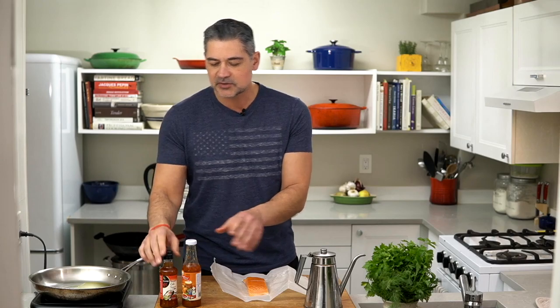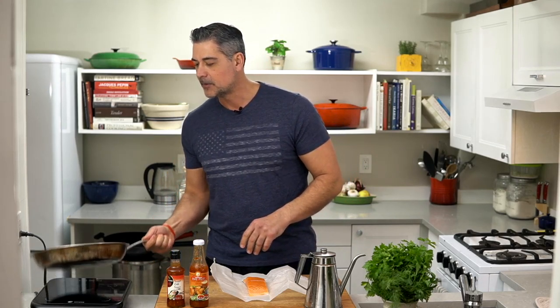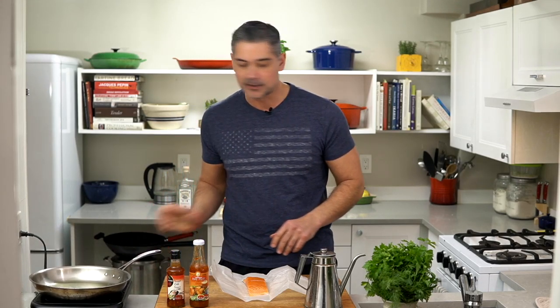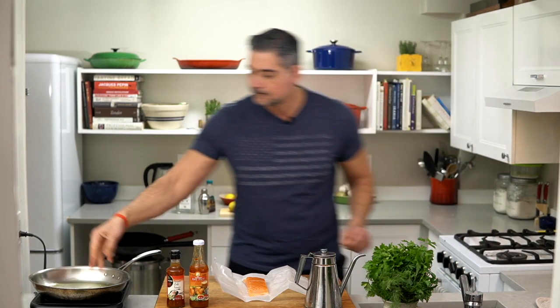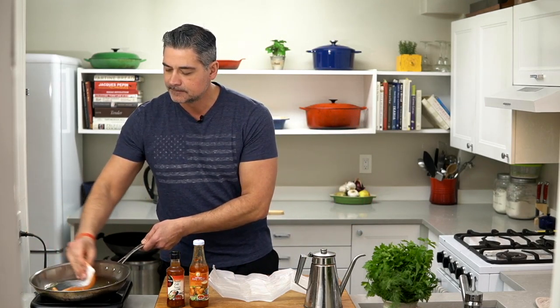I've got two chili sauces here — I just picked these up in my local supermarket. I'm going to use this one because it's already open. Frank's Red Hot makes a sweet chili sauce as well; if you want it a little spicier, you can do that. So I think this is coming up to temperature. We're going to put the salmon down flesh side down and just leave it for about a minute.